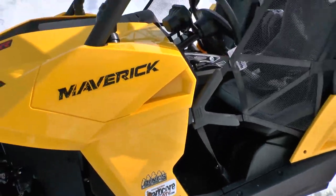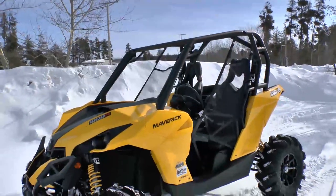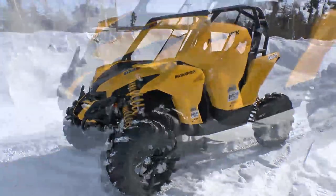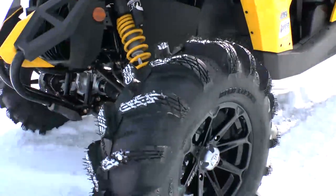We just got our Mavericks in here at Pines and we've got a few of them finally rolling out of the showroom. We've had them for about a couple of weeks now — you can see the snow in the background. We're getting ready for the big spring thaw and getting them prepped for our terrain.